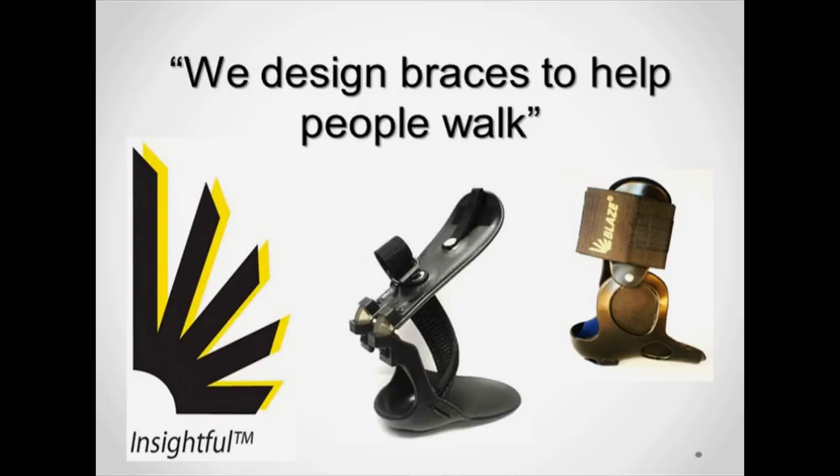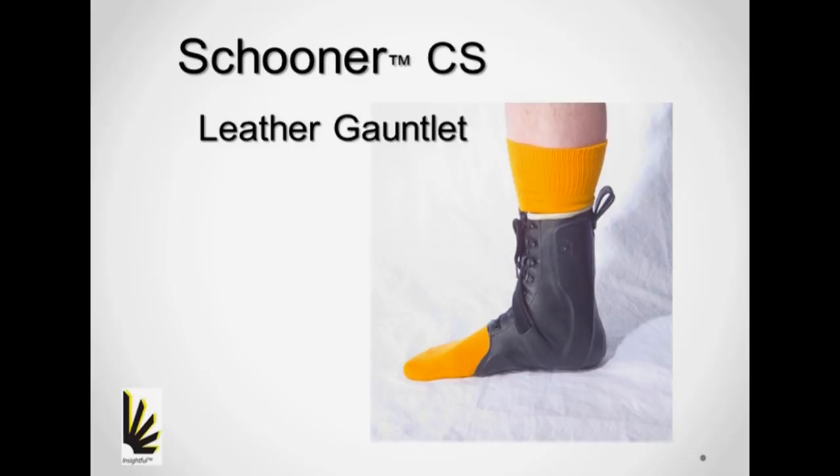At Insightful Products, we help people walk. The schooner brace design provides compressive stabilization.